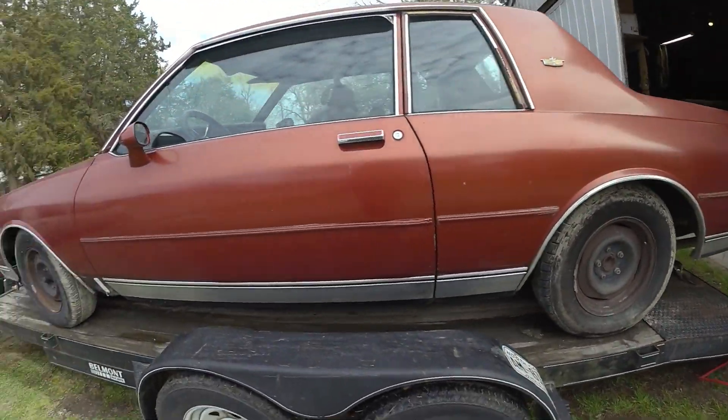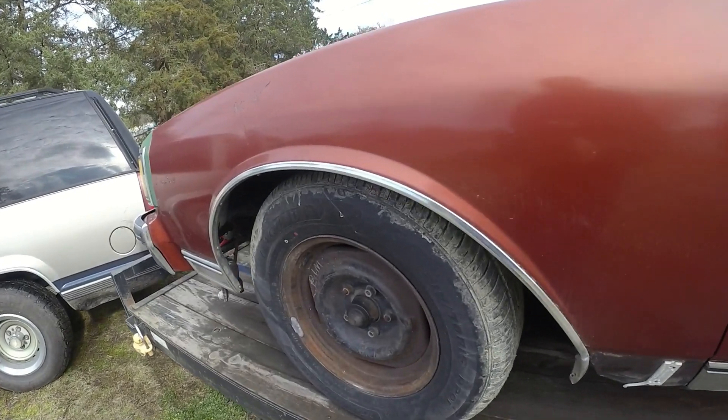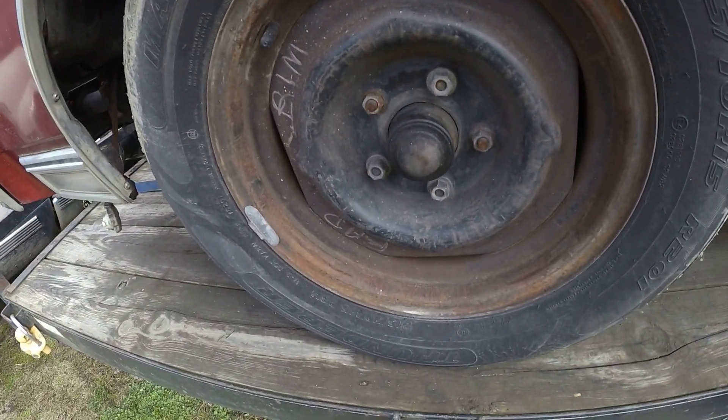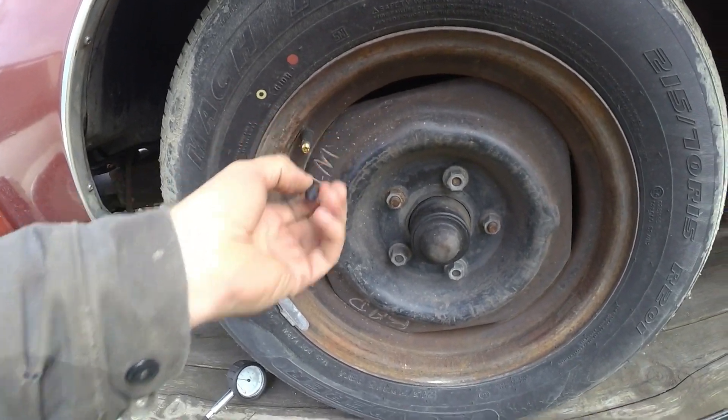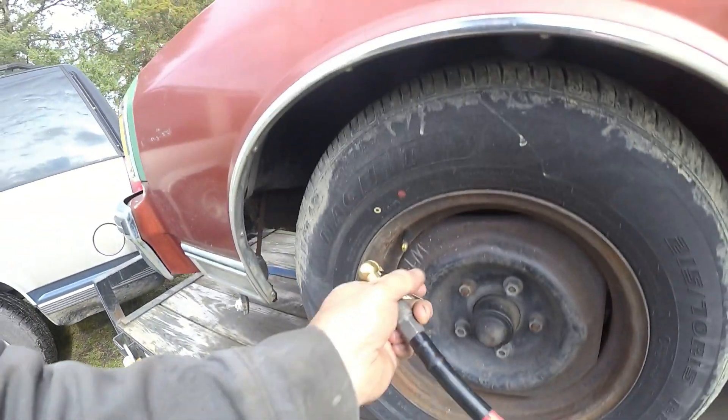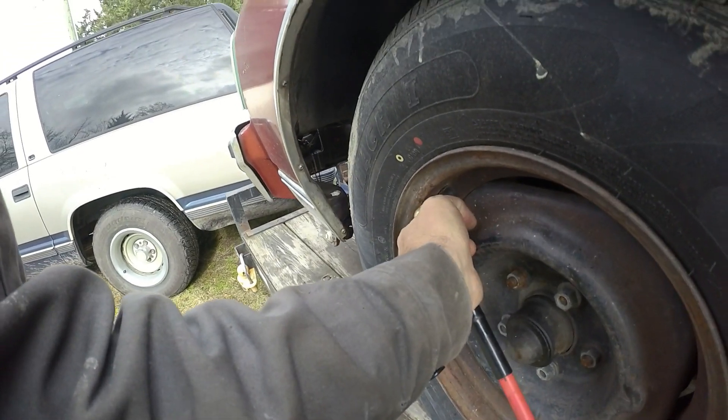I just aired up the tire. I'm going to put a little bit of air in this tire — it says 'bad rim' on it. That's fantastic. Because I want this thing to roll into the shop real nice and easy. Don't need it to be on low tires.